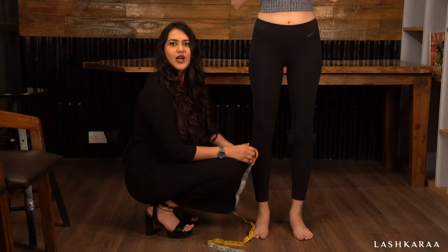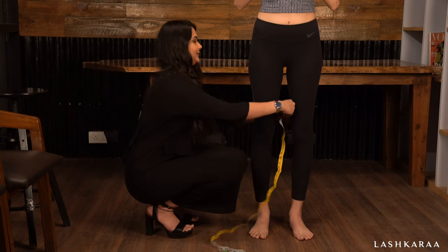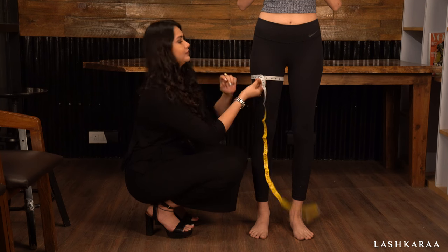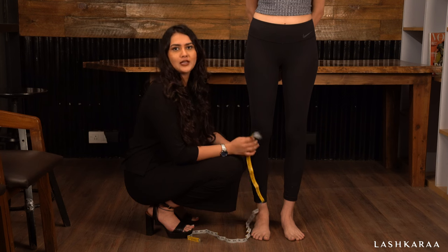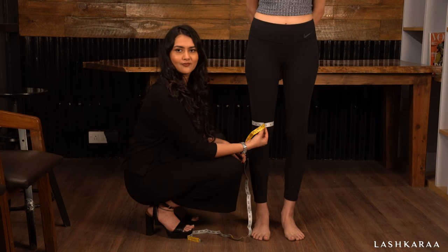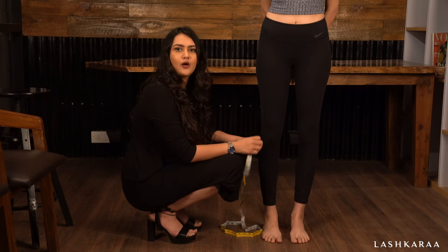We'll be measuring now for your bottom measurements, starting with the thigh measurement. Your around-the-thigh measurement should be taken at about half an inch below your crotch level. Simply pass the measuring tape around your knee for a round knee measurement. For around the calf measurement, simply pass the measuring tape around the fullest part of your calf.